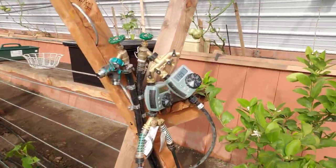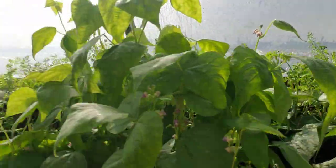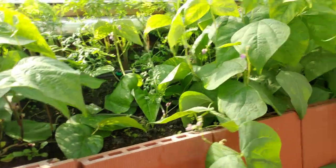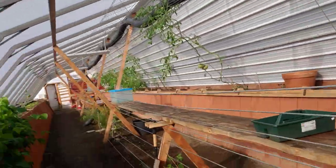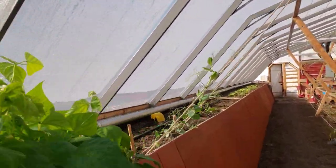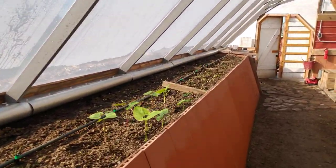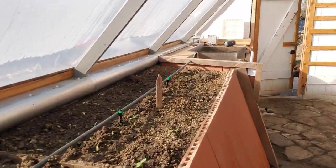We do have a pressurized system for the upper beds. We have adjustable emitters here, which have been working really great — those are on both of the top beds. Right now we're running off our cistern well. We also have city water available but we're going to try not to use it.